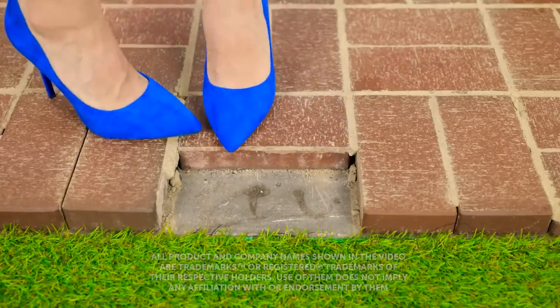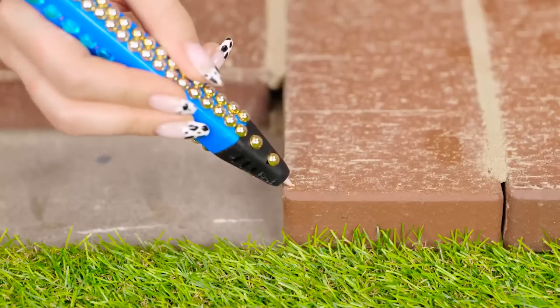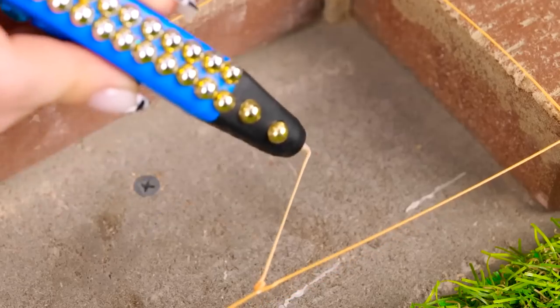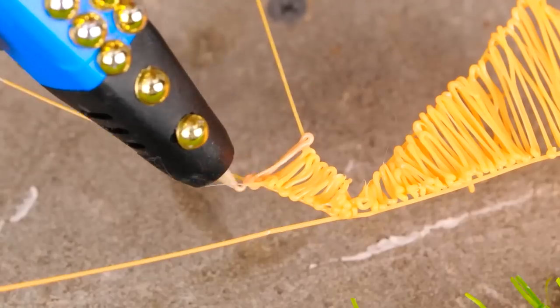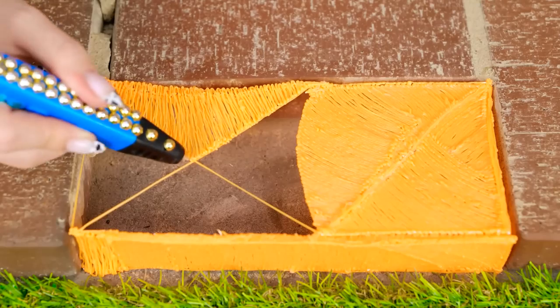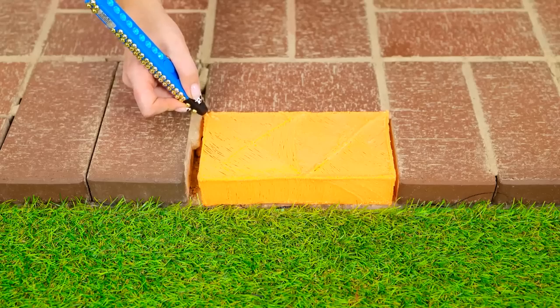Shouldn't there be a brick there? Good thing I never leave home without my tools. Not sure this is the best choice. There it is — my 3D pen always comes in handy! Nobody else should have to trip on this thing. Just a few more lines here, and it's time to fill them all in! No brick, no problem! Almost! Ta-da! Phew! Brilliant!